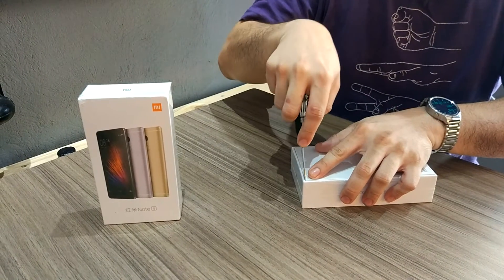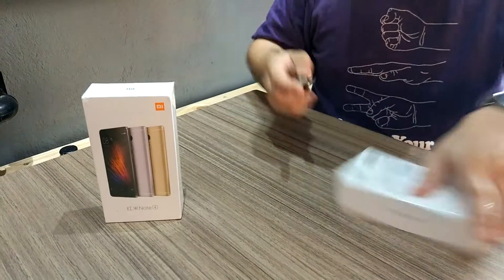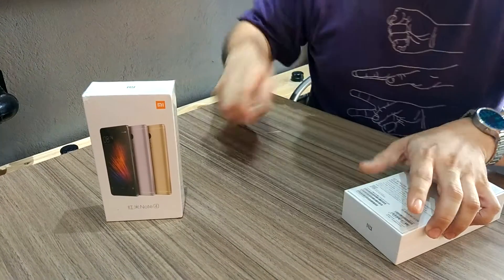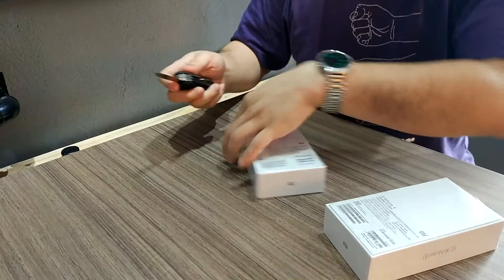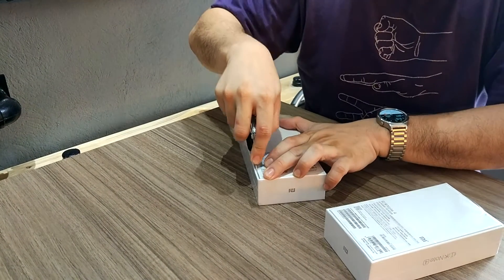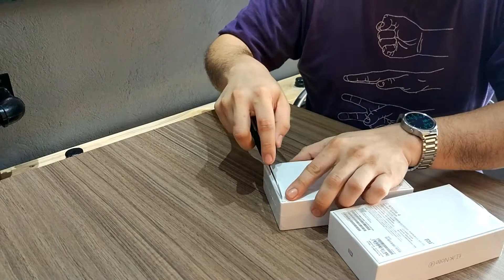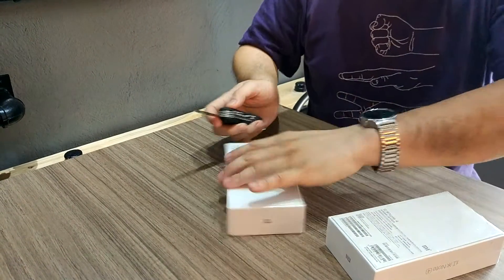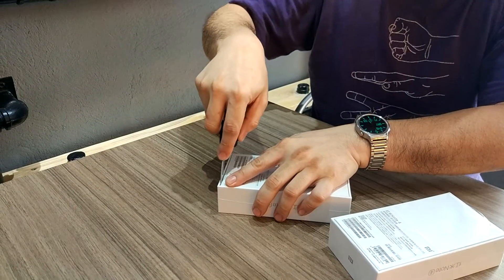This unit was released after the full success of the Redmi Note 3. It's a bit confusing because it coincides with the Redmi Pro. The Redmi Pro is targeting the higher market while the Redmi Note series is still targeting the midrange.